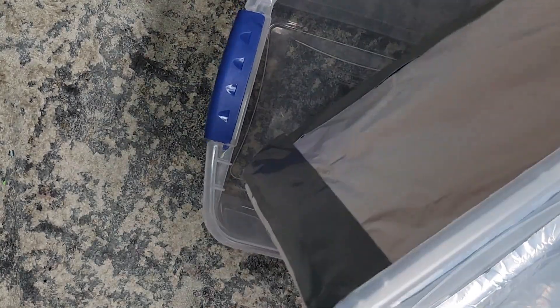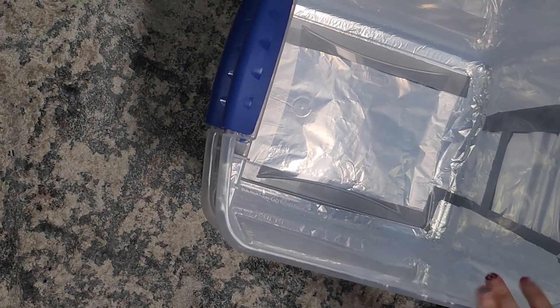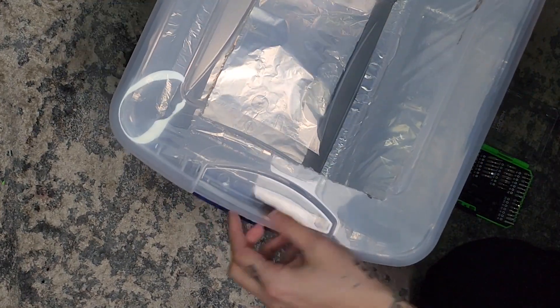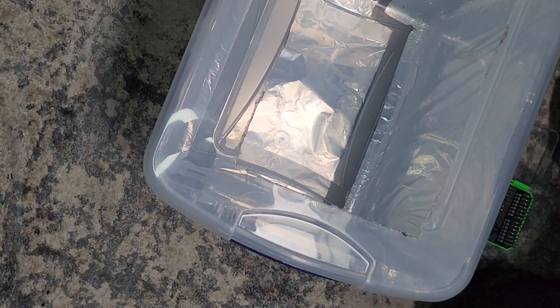I nest my two bins together with the aluminum foil around the first bin. This way I won't damage the aluminum foil later. And this is optional, but you can put duct tape around the rim to prevent more light leaks.